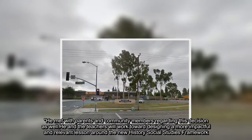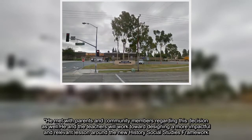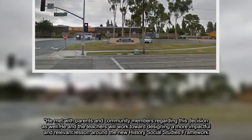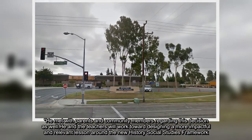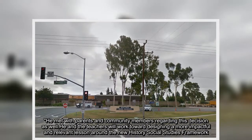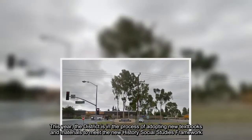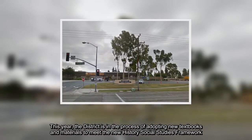He met with parents and community members regarding this decision as well. He and the teachers will work toward designing a more impactful and relevant lesson around the new history social studies framework. This year, the district is in the process of adopting new textbooks and materials to meet the new history social studies framework.